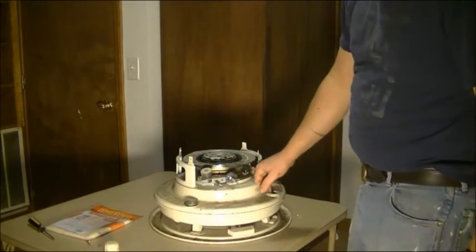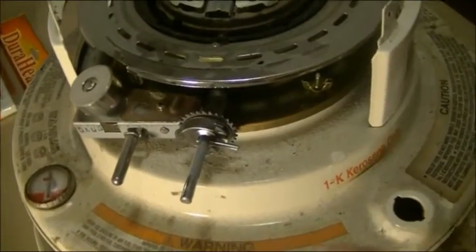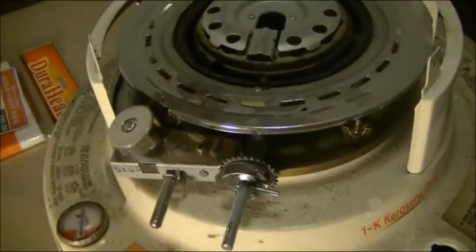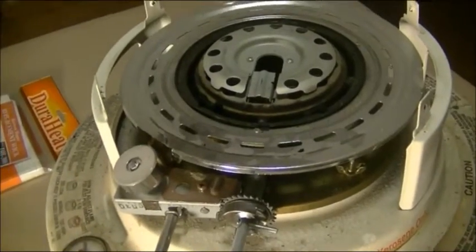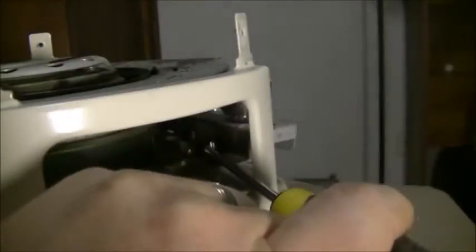Next, there are four wing nuts here. Once we get these four off, the whole assembly will lift off of where the kerosene tank is, and then our wick will be down in there. Three of them are easy to get to, but this fourth one is right behind that assembly there for the wick height control, so it's a little tricky. What I did is just got a screwdriver in on all of them because the wing nuts are pretty tight, give them a tap, and then you can get the wing nut started by hand after that.